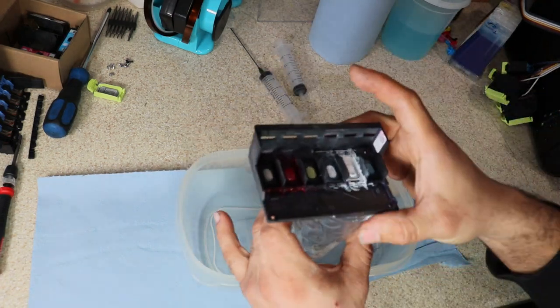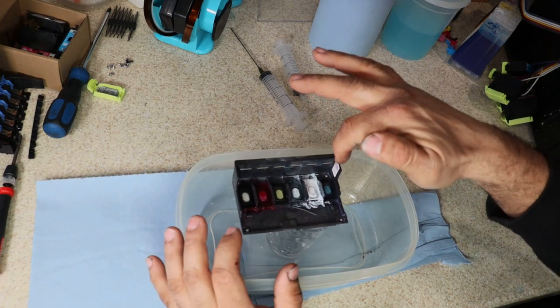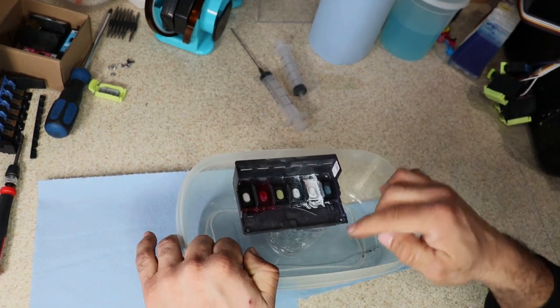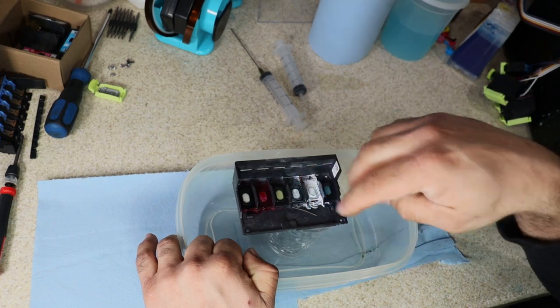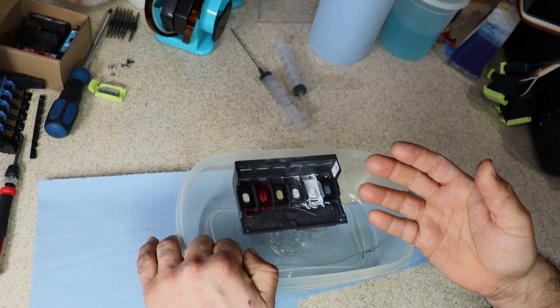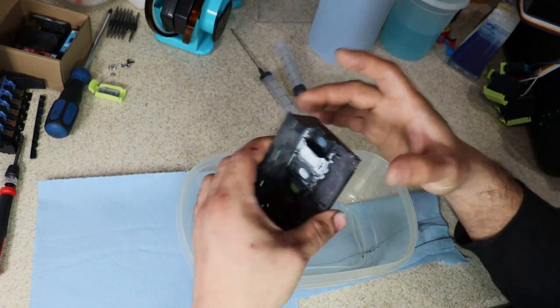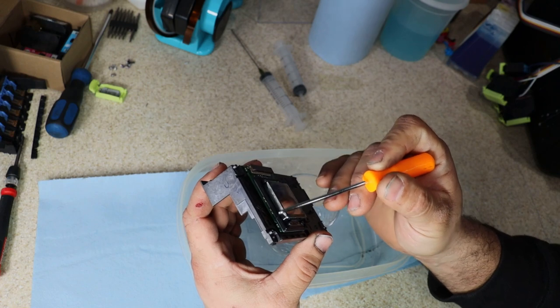So when we start doing this, you're going to see that I'm going to start pushing solution. All the solution is going to go either through this side or this side and pretty much hit this container. I'm using the glass to catch everything that is being spat out. But the main key is that I don't get anything on the printhead itself.